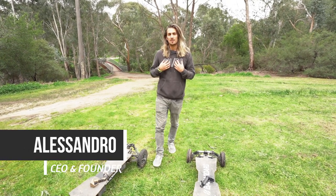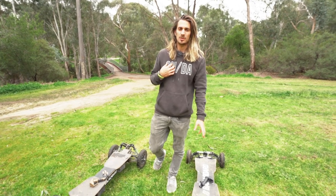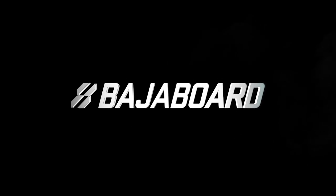Hi everyone, I'm Alessandro, CEO of BahaBoard, and today I'm going to talk about the difference between the S2 and the G4X. Before we start, make sure you watch the video until the end because we are going to talk about the upcoming USA Tour.